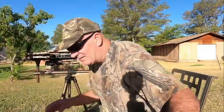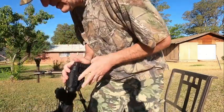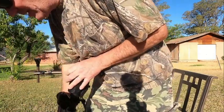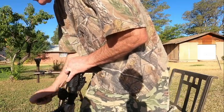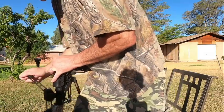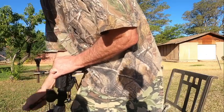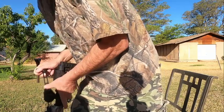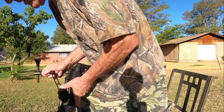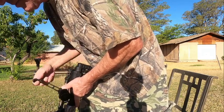Alright, let's crank this up and see how we do. The only thing I don't like about it is that clicking noise. For practice it'll work, but if I'm out in the field I'm probably just going to use the rope to do it because it's quieter.